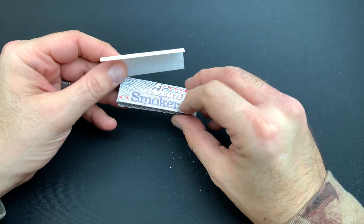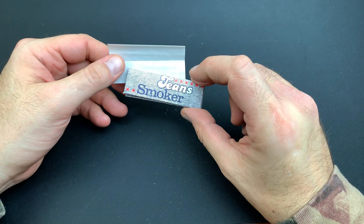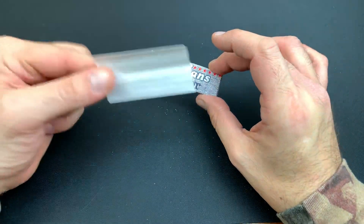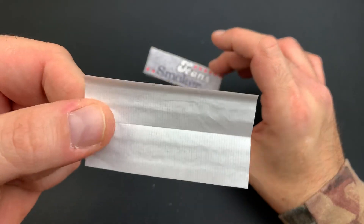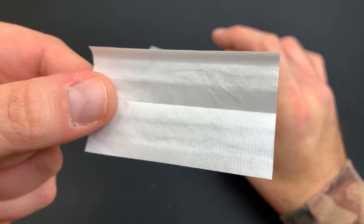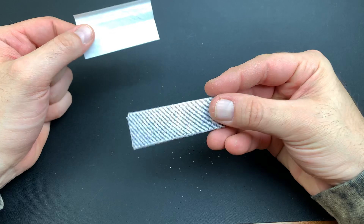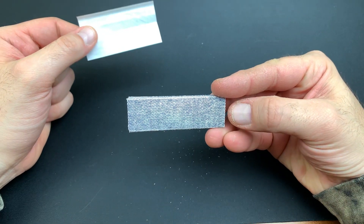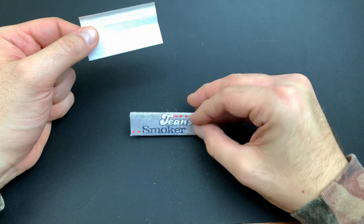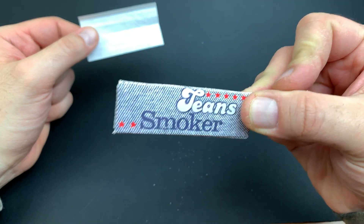The pack itself — 'Jeans Smoker' — is interesting because I imagine they're trying to hint that you just slide these in your jeans. The ones I tried were the one and a quarter size, which was the only size I could find. But yeah, again, absolute garbage. If you see these papers, avoid them at all costs. Do not buy them. There is a barcode on the back, but I don't even know where you would buy these at unless somebody slapped it on there — really only online, which is where you can get most rolling papers.